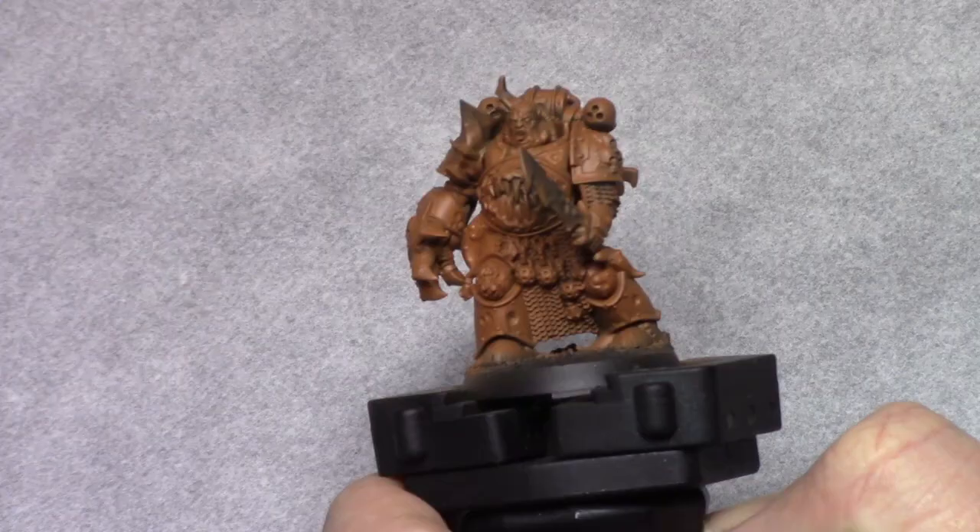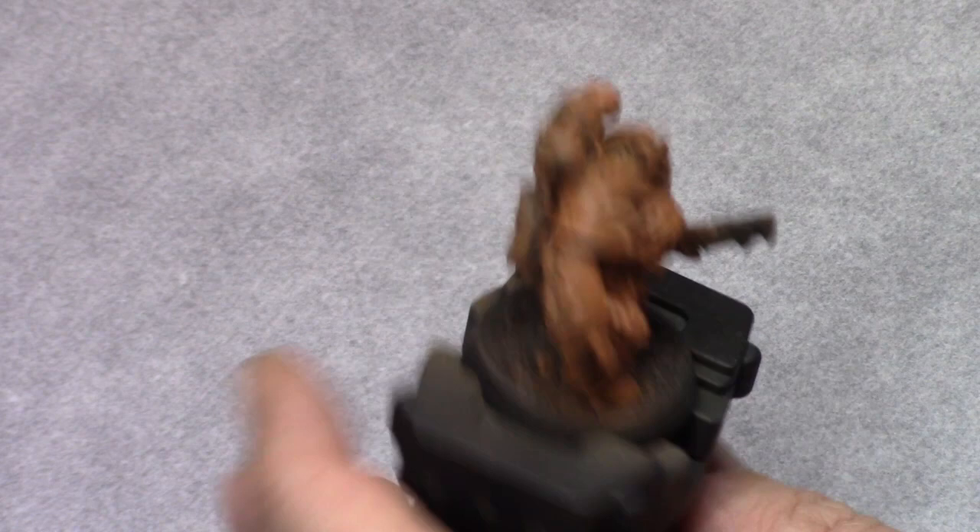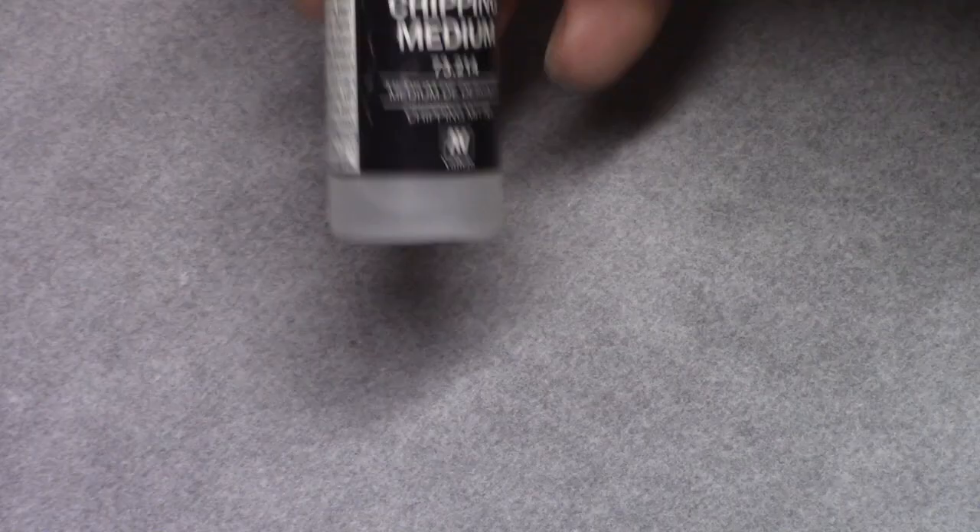Then using light rust I applied a coat to the entire model. I did this through an airbrush, but if you don't own an airbrush you can use a regular brush just as fine.